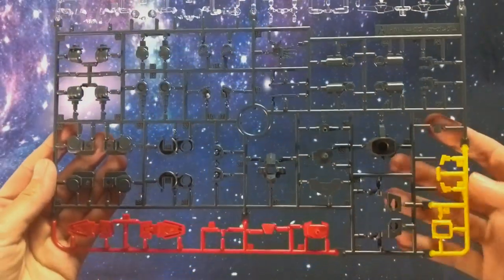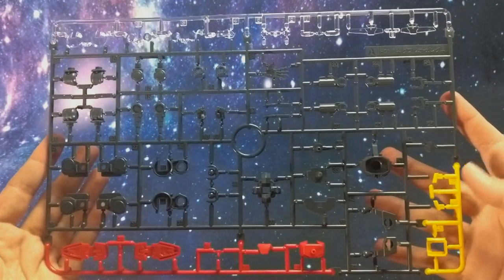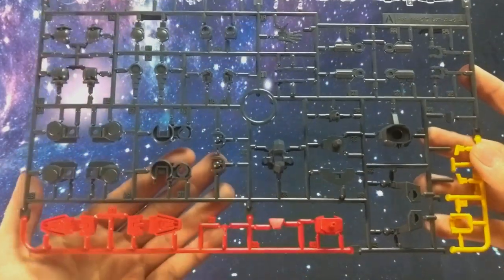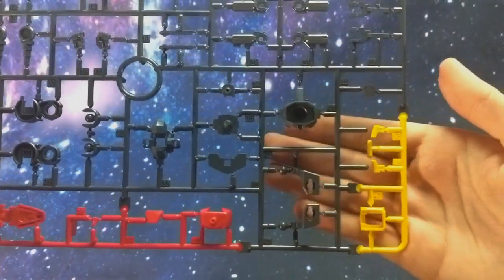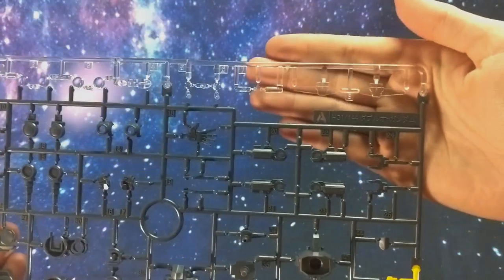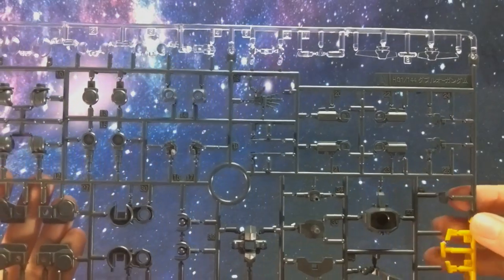First up we have this multi-colored runner, runner A. We've got some red for the feet pieces — the feet are actually really detailed — some yellow, and some clear pieces. Most of the gunmetal appears to be in a frame. It looks like we're going to get two closed hands and one open hand.